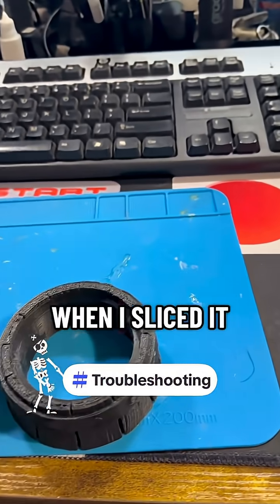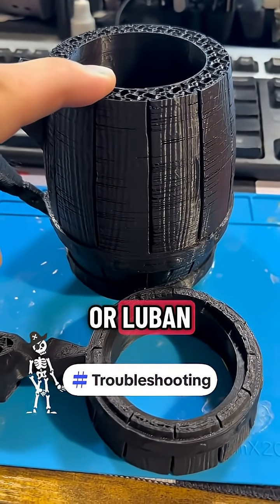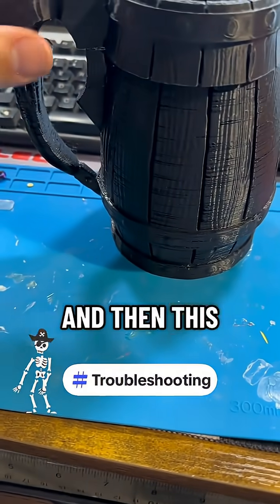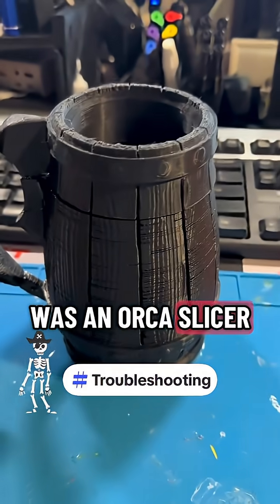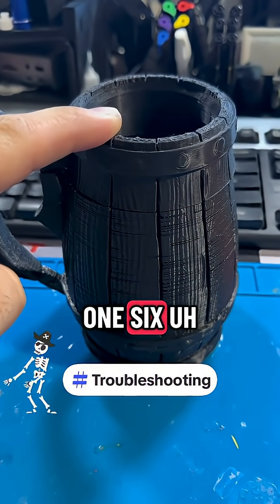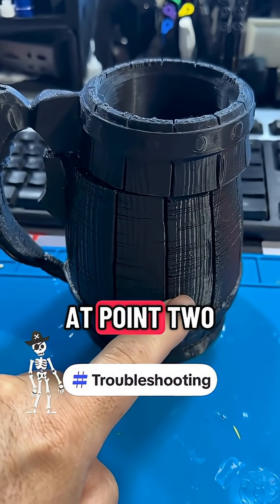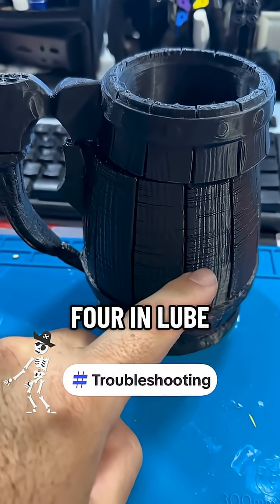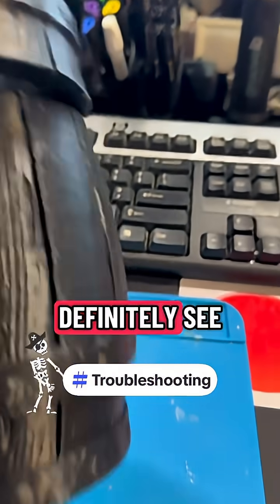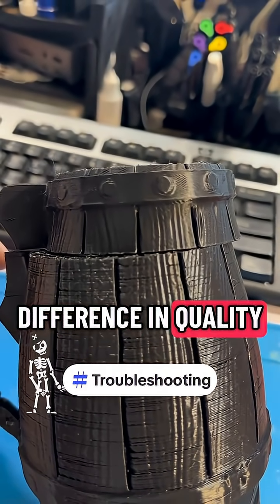What I forgot was that when I sliced it, this part was in Snapmaker Luban and this part was in Orca Slicer. I had this at 0.16 millimeters for layer height and this was at 0.2 or 0.24 in Luban for layer height, and you can definitely see the difference in quality.